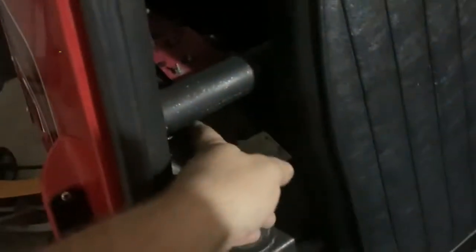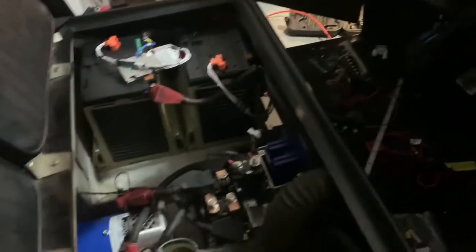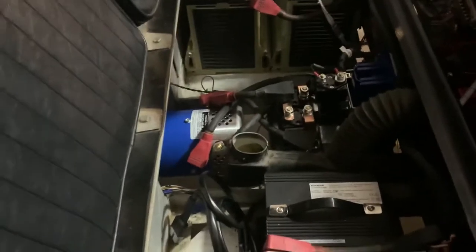The charger fits right there between the seats, and I have the J1772 adapter coming in — you can see the holes there. Everything is compact. That small silver box still needs to come out because it transforms the power from 48 volts down to 12 volts at about 20 amps, which should be good enough for most things. If I need more power, I can just add another box. It's been a long day.